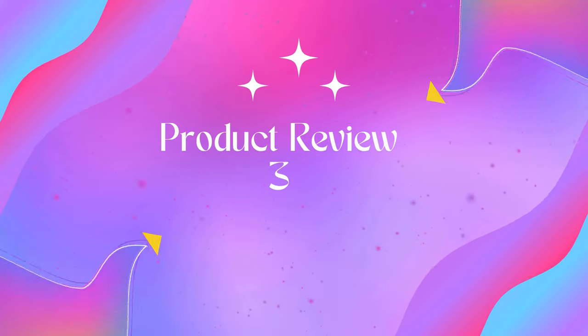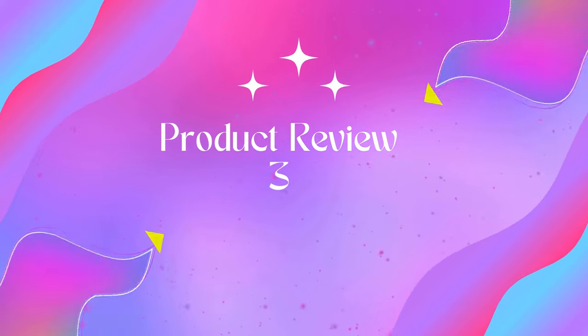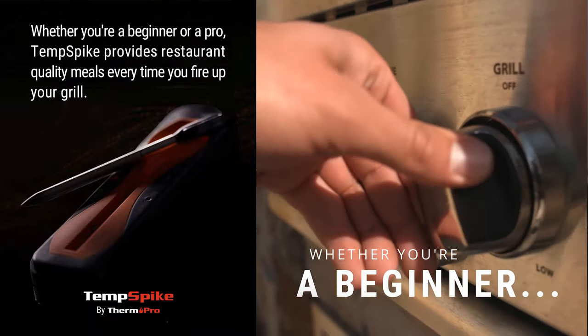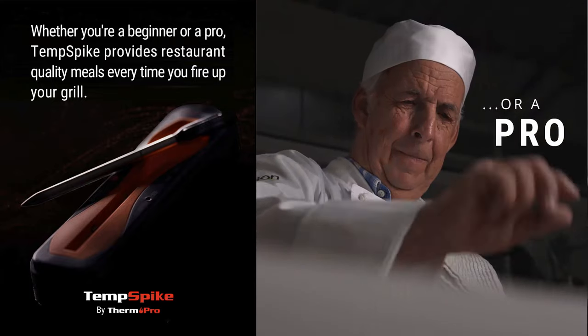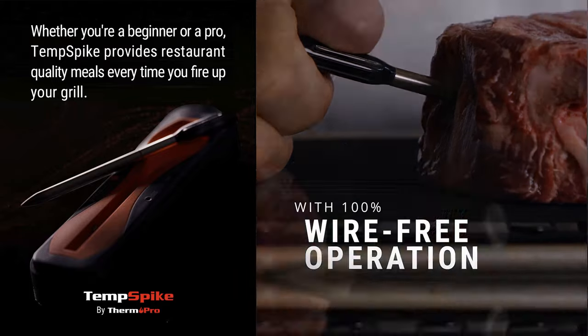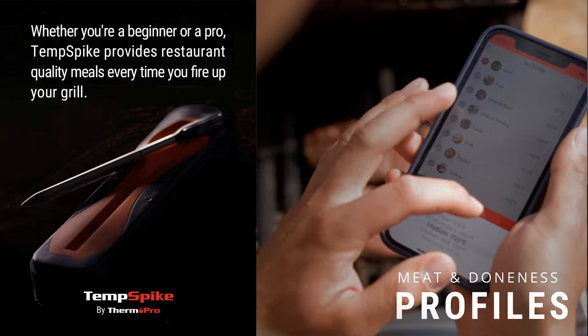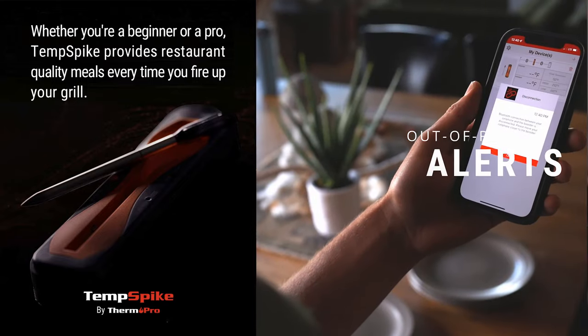Product 3: ThermoPro Temp Spike 500-foot Wireless Meat Thermometer. Connected via advanced Bluetooth 5.2, this wireless thermometer for grilling can monitor your cooking from up to 500 feet away without obstacles, making it stand out among other smoker accessories.